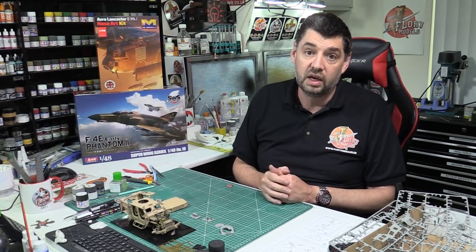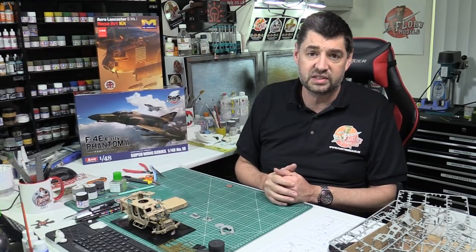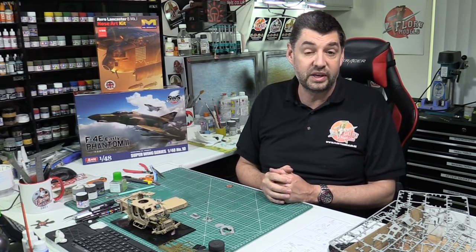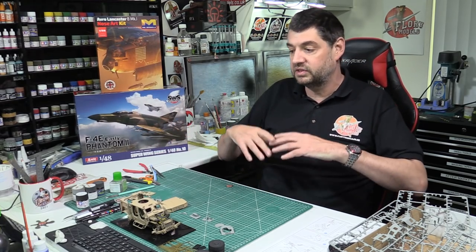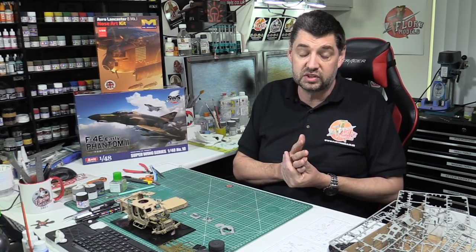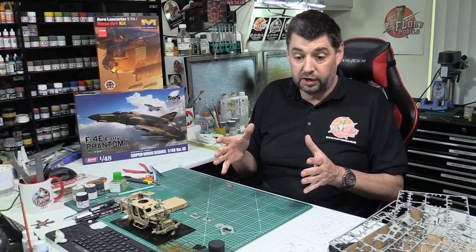In theory, we're outgrowing the unit — and that's a 5,000 to 6,000 square foot unit and we're almost out of room. Things are growing, things are getting bigger. Various things are happening. Obviously with Flory Models as well, we've got big things happening next year. The biggest one is that all international sales to the USA and Canada are going to now be through High Altitude Hobbies.